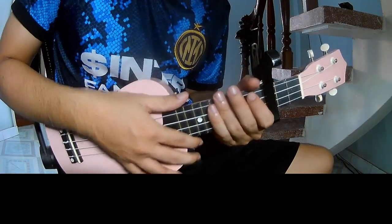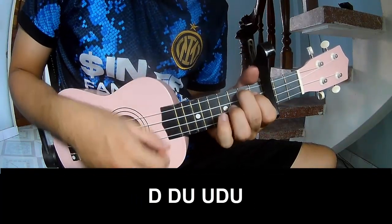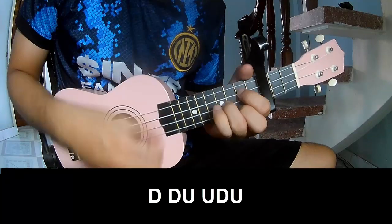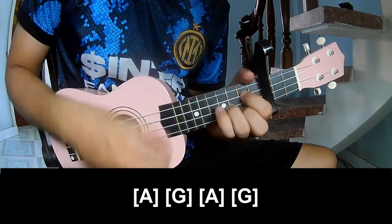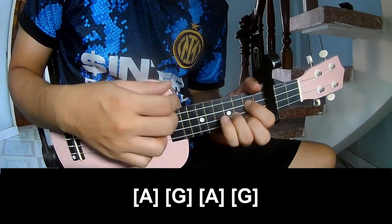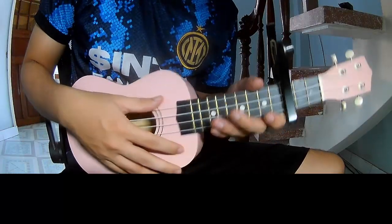And you hit this strumming the same way for the chorus. You play: Chao, chao, up, up, tao, up, tao, up, up, tao, up, up, tao, up. And play long A G, A G. And hit this strumming the same way for the drum. Thank you for watching and see you again, bye bye.